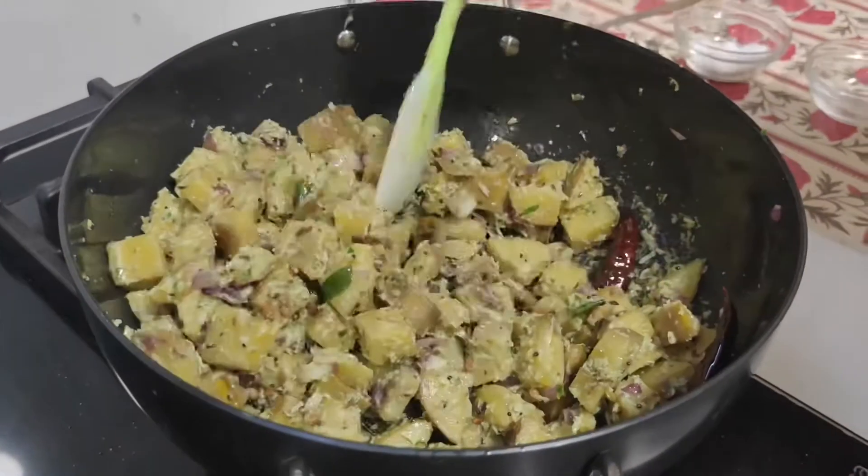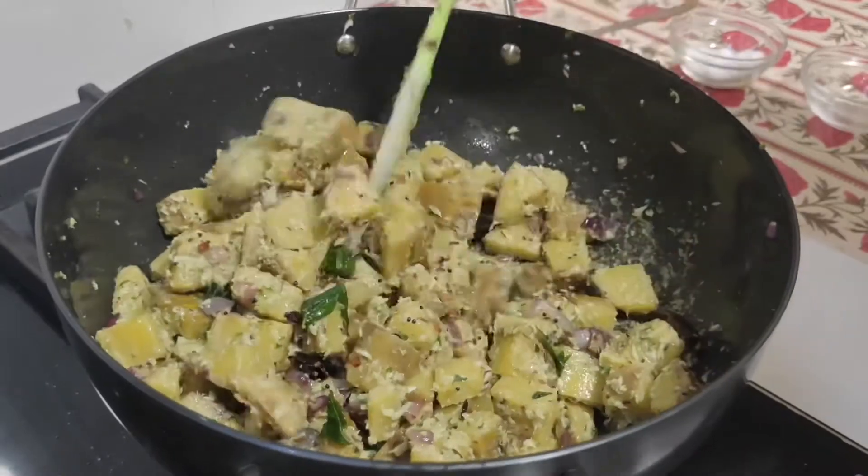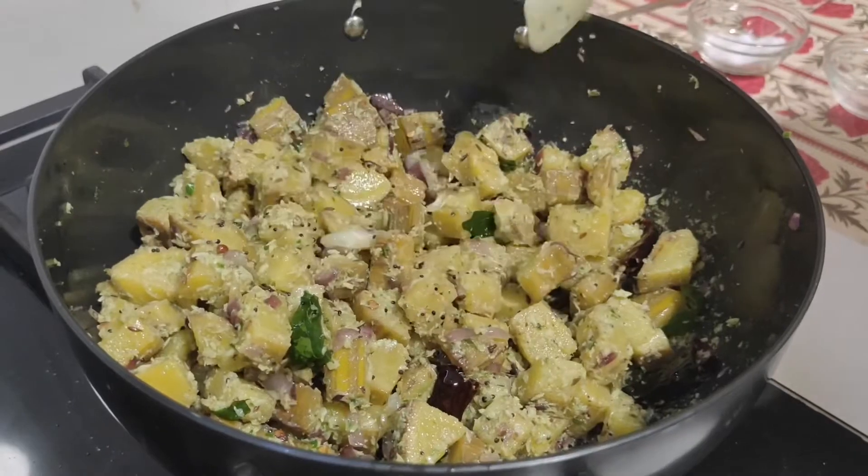Let's put it in for 2-3 minutes. Now it's ready. It's easy. Now I'm going to dish out.